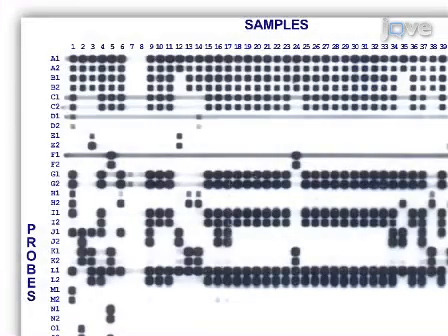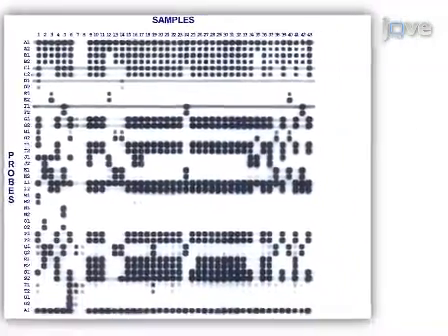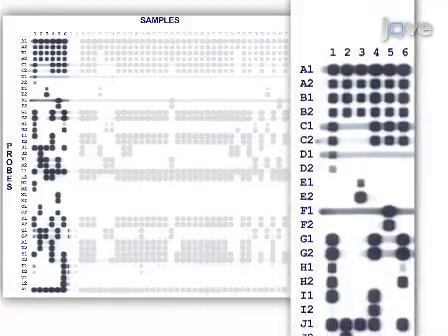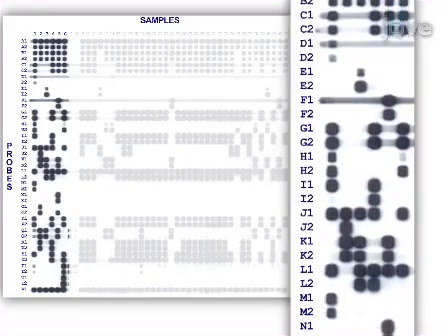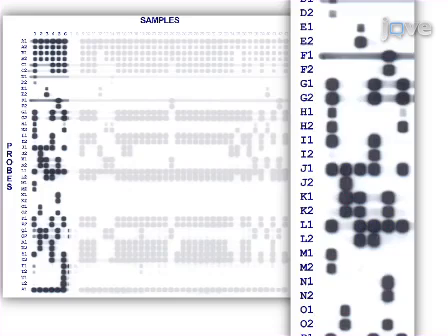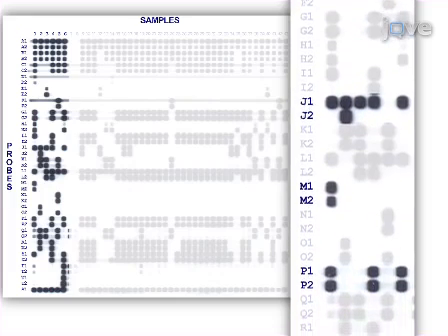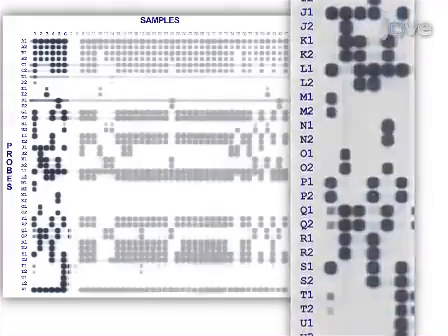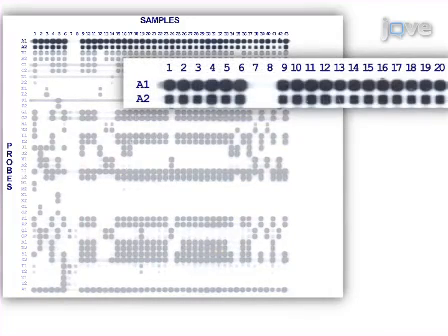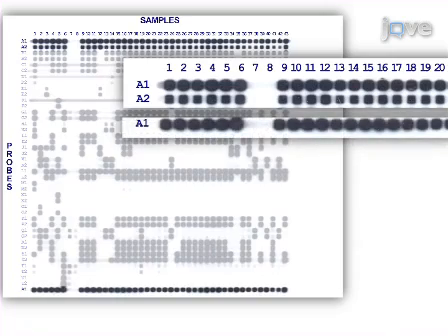This figure shows the results from a multiplex PCR reverse line blot hybridisation assay. Samples 1 through 6 represent positive controls; between them there is at least one positive probe signal for each of the 43 probes. Each target sequence, A through U, is detected with two different probes to maximise specificity. Probes A1 and A2 represent species-specific probes, which are expected to be positive for each sample and assist with orienting the film. Probe A1 is repeated at the bottom of the membrane.